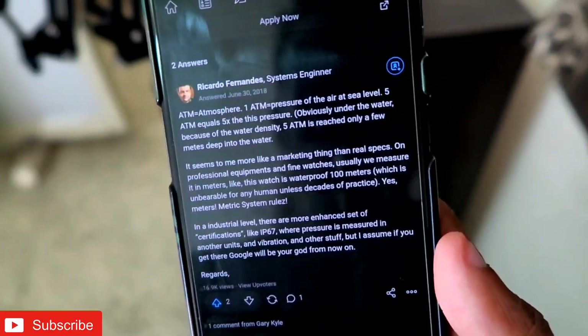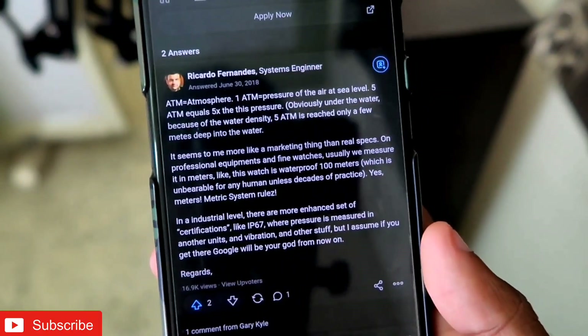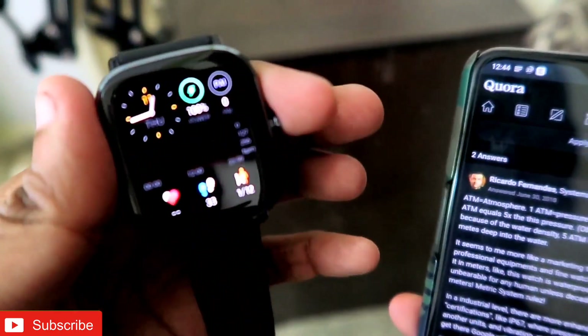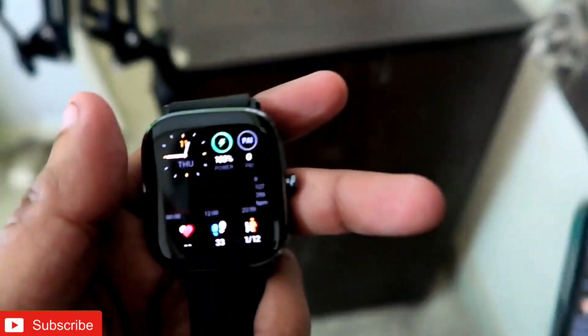I did some research on the 5 ATM water resistance rating, and it seems to be more of a marketing thing than real specs, based on what people have written. Also, this device doesn't come with any IP rating, so we cannot definitively say it is water resistant. Let's find out.